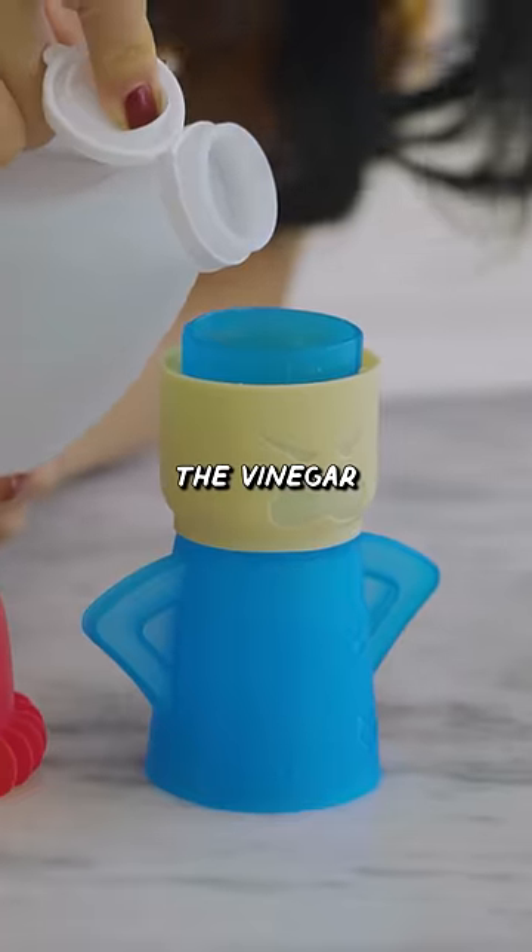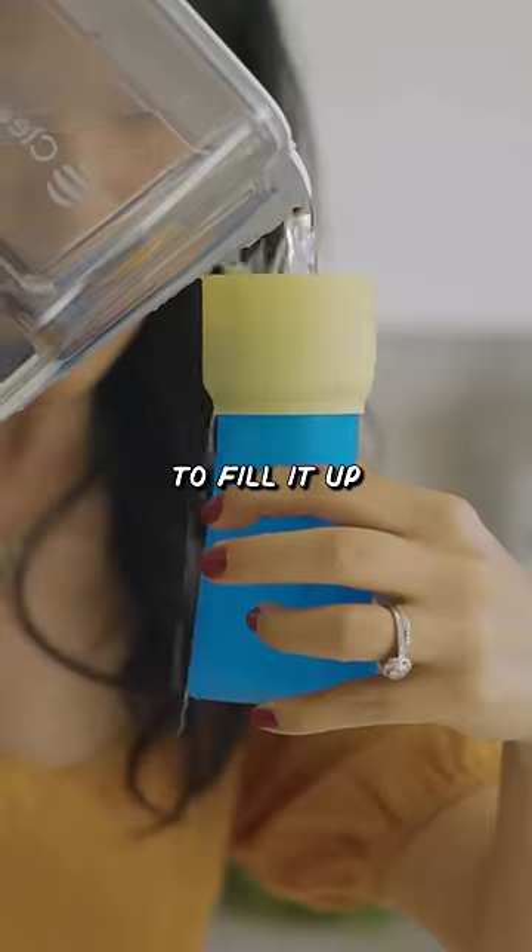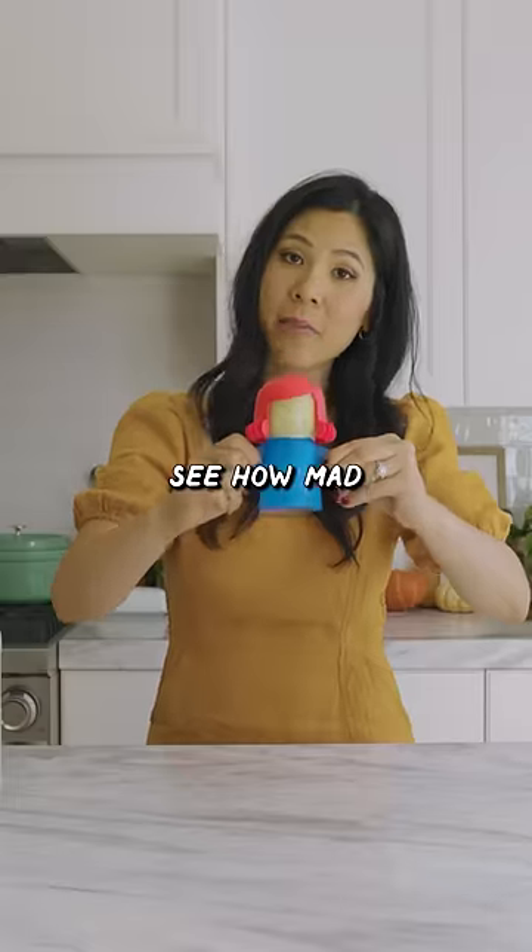I'll fill the vinegar up to the line that says vinegar — I can't even see it that well. Then you fill it up with water, twist her head back on, and let's see how mad she can get.